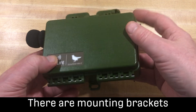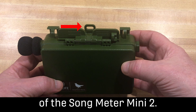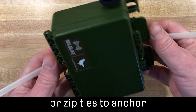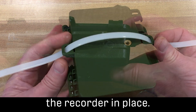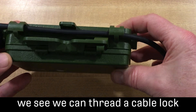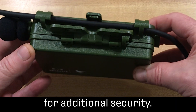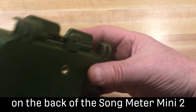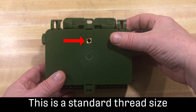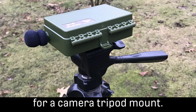There are mounting brackets built into the bottom and top of the Songmeter Mini 2. You can use bungee cords or zip ties to anchor the recorder in place. At the top of the unit, we see we can thread a cable lock through the mount for additional security. On the back of the Songmeter Mini 2 is another mounting point, which is a standard thread size typically used for a camera tripod mount.